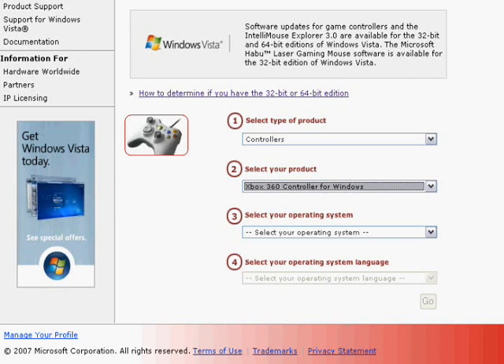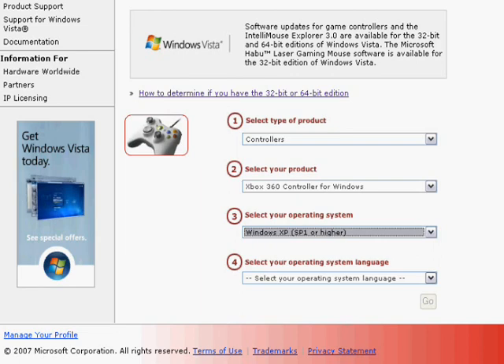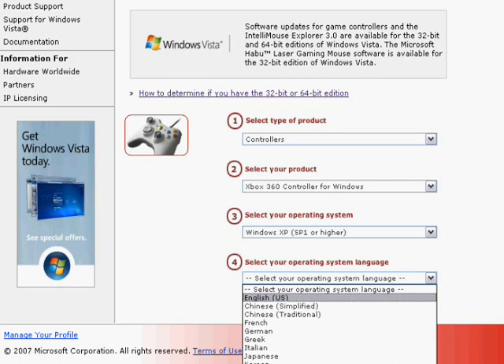You can see a picture of the Xbox 360 wired controller. Now we go to option three, 'Select operating system.' You've got to know what type of computer you're using. Most Windows XP already has Service Pack 1 or 2, so go with Windows XP Service Pack 1 or higher. If you're on Windows XP 64-bit, go to Start, right-click My Computer, go to Properties, and check the hardware information to see what bit you're using. Then step four: select your operating system language. If you're in the U.S., choose English; otherwise use your specified language. Then hit Go.